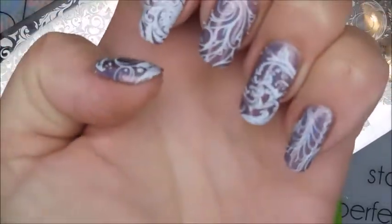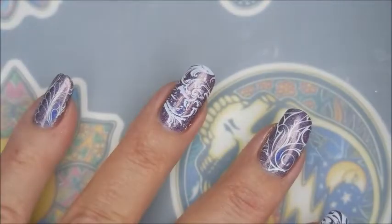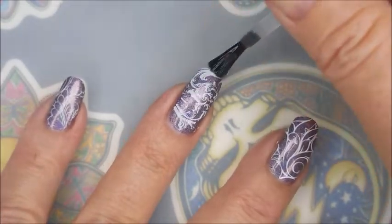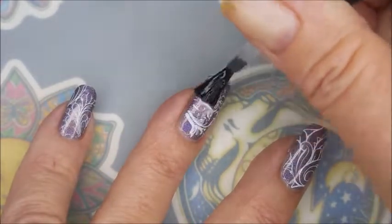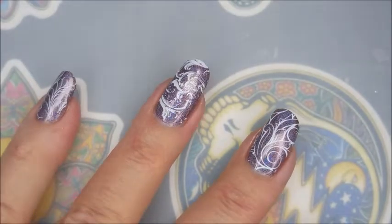I took JKB's tip this time and I have been using the tape immediately after stamping on every finger. That polish came up great. I'm going to be using the Born Pretty Smudge Free Top Coat today. I'm going to let it fully dry and then I'm going to use my regular heavy-duty top coat.